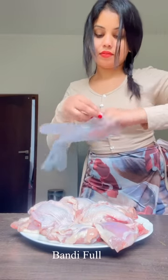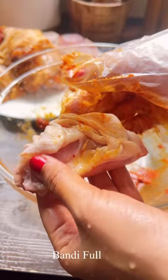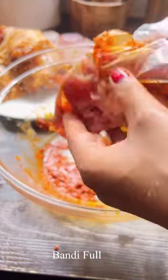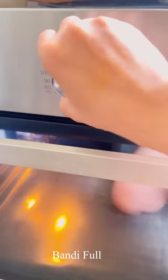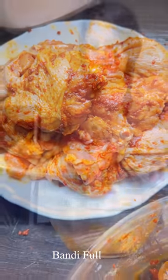After that, we will put the chicken in hot water. We will use a little bit of water. I will make this a lot of water for my family.